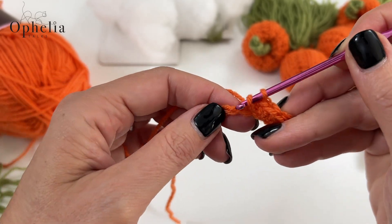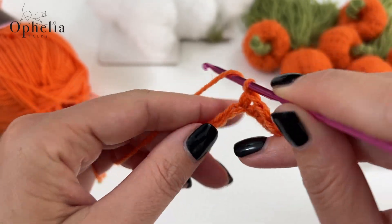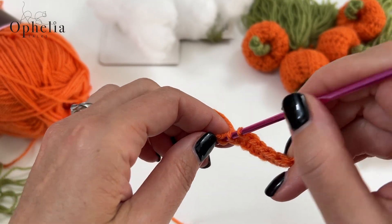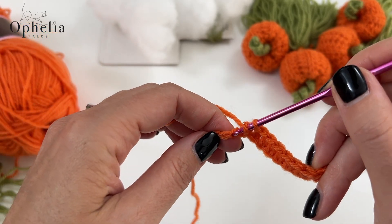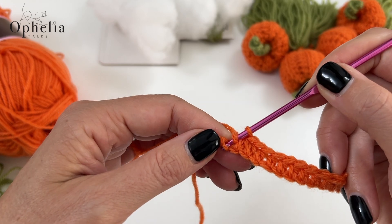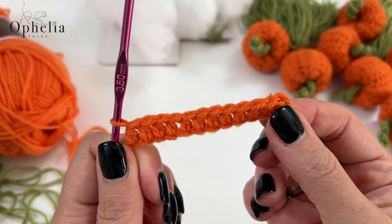A half double crochet is: yarn over, insert, pull up a loop — you've got three loops on the hook — yarn over and pull through the three loops on your hook. You'll do this stitch until you reach the last stitch and then into the last one as well. You should now have 12 Vs on top of your work. So now we are going to do the next row — chain one and turn. This is our turning chain; it doesn't count.